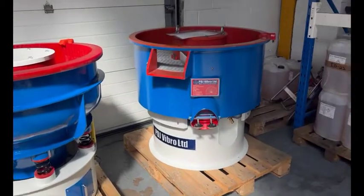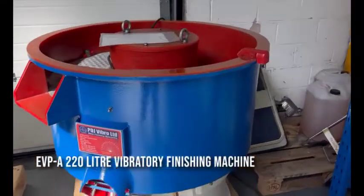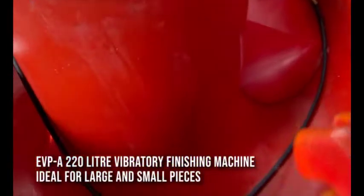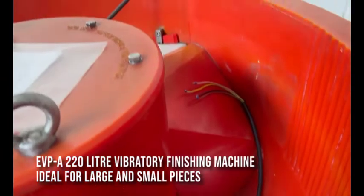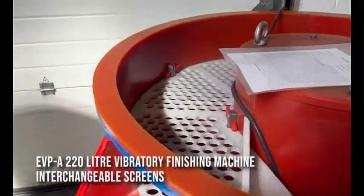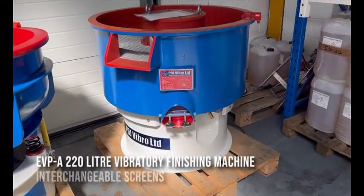We've also got a 220A — probably one of our favourite machines here. Ideal for a subcontractor environment, doing large and small pieces without damaging the large pieces. We've still got the unload system, and it's got interchangeable screens with a passive system on there. 220 litres — an excellent, excellent machine.